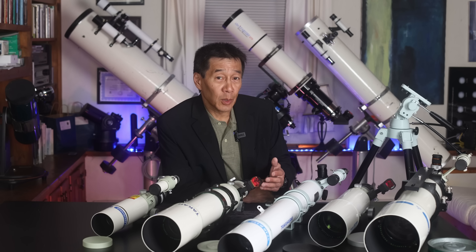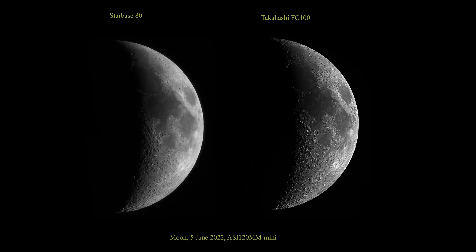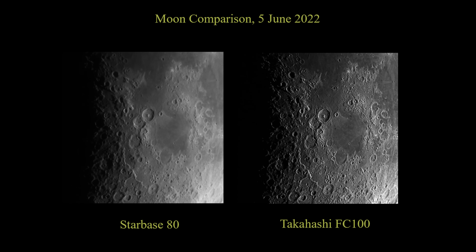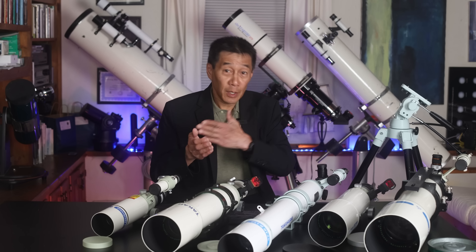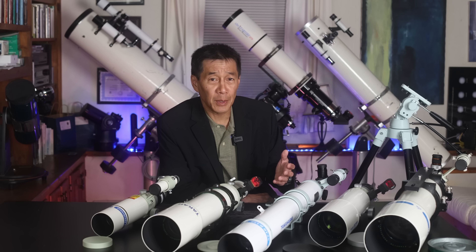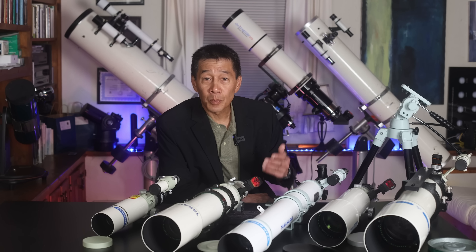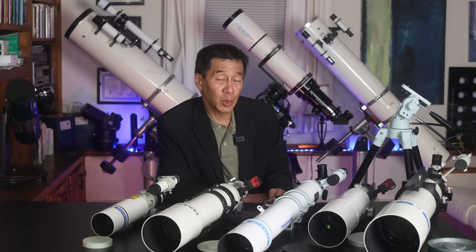Some people might want to show deep sky image comparisons between an APO and an achromat — I prefer to use the moon. I chose the FC-100 for comparison because it has a similar focal length. Here's the moon, and as you can see there's a difference, but I will point out that the difference visually was a lot closer than what you're seeing here. The camera is picking up stuff outside the visible spectrum that the human eye can't see. Another way to measure the difference is with the star test.